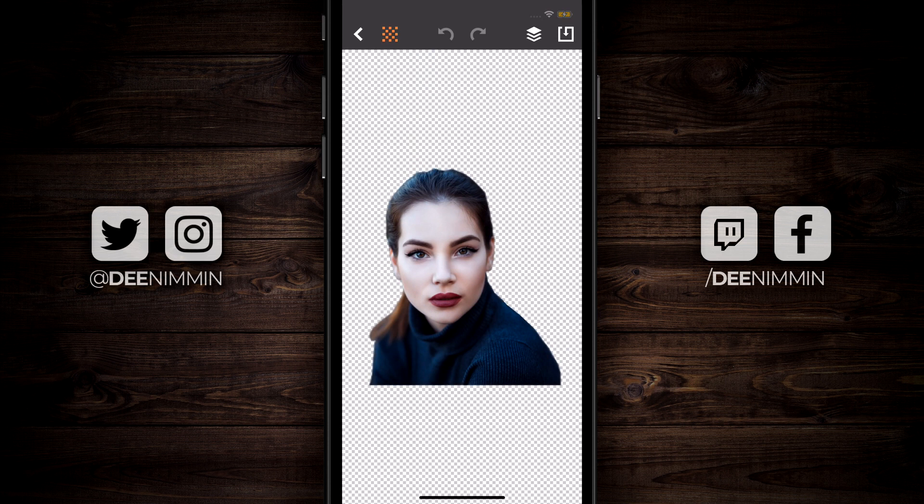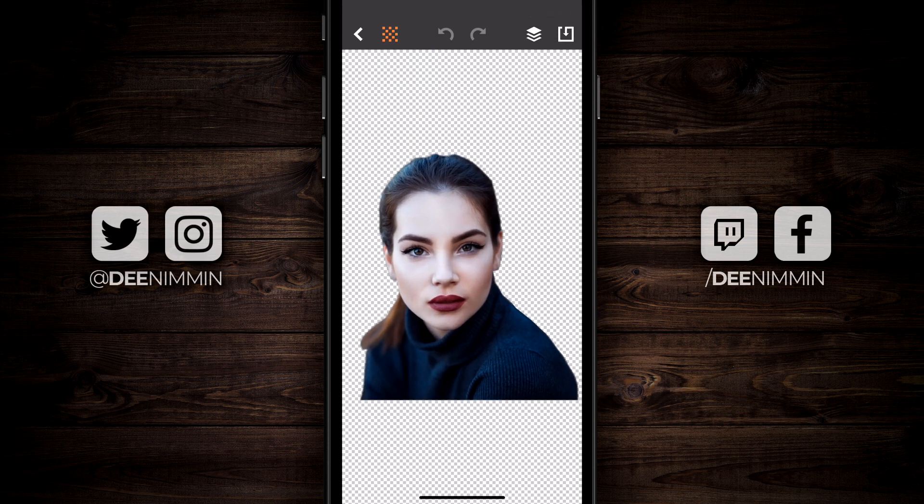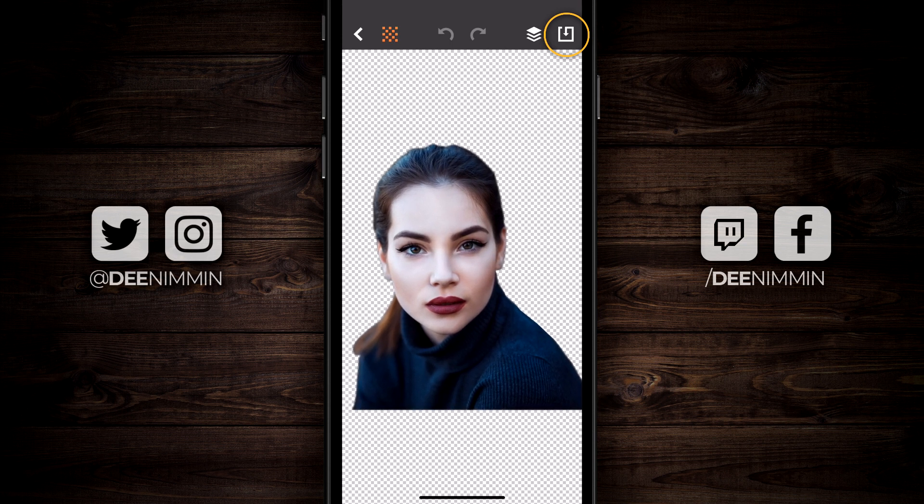Once you have your image cut out, go back to the checkerboard and make sure everything looks okay. Then to save this, go to the far right, tap on that icon, and it saves it to your camera roll.